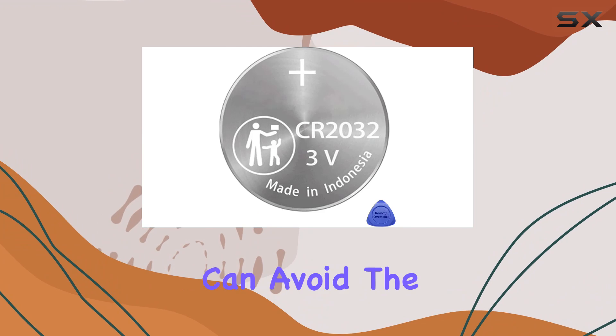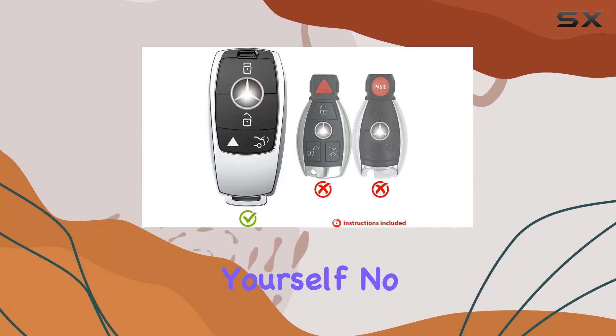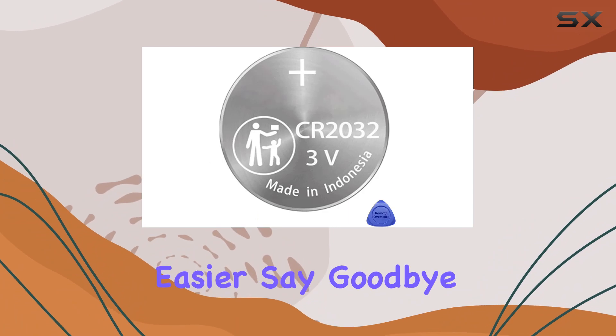And the best part? You can avoid the hassle and cost of a service appointment by replacing the battery yourself. No need for remote reprogramming after battery replacement, and with the included instructional video, the process couldn't be easier.